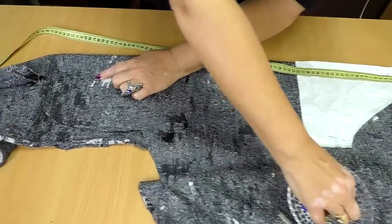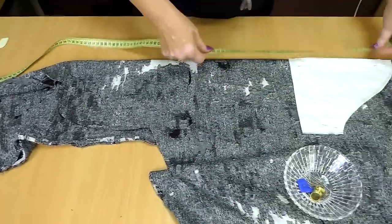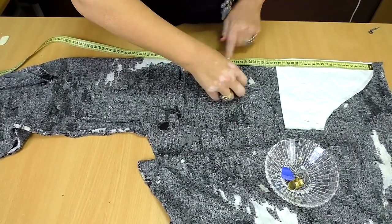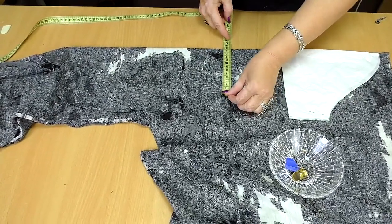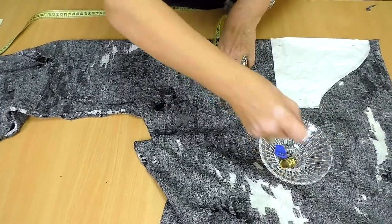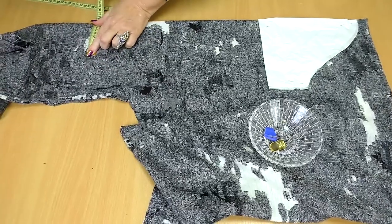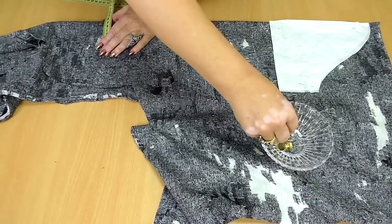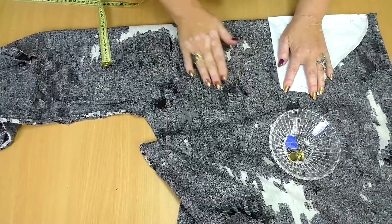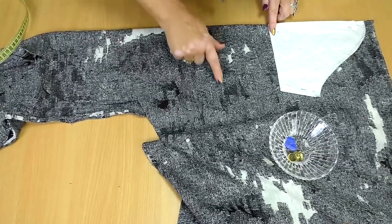I'll pin this point. I remind you that I'm working with the four layers of fabric now. Now I'll pin the point where an elbow should be. I know that my elbow is 27 cm wide, so I'll measure 14 cm here and pin this point. My wrist is 18 cm wide, so I'll pin 9 cm. I can't mark anything, so I'll cut relying on the pins. This is the sleeve pattern, this is the elbow, and this is the wrist.